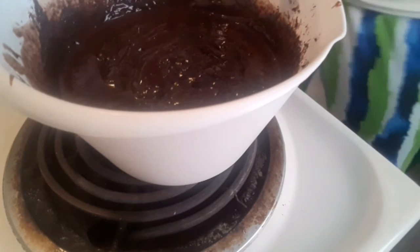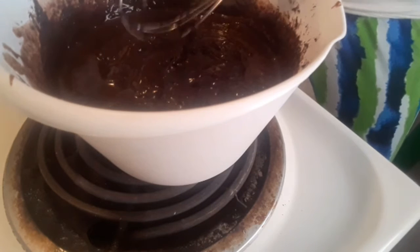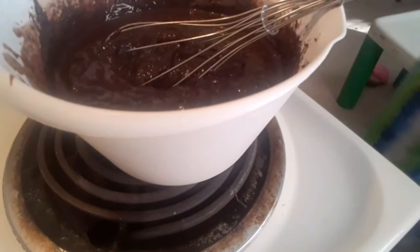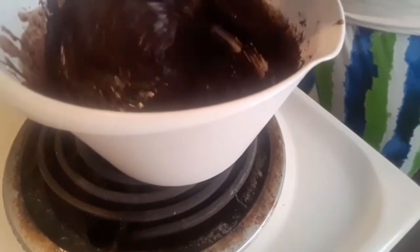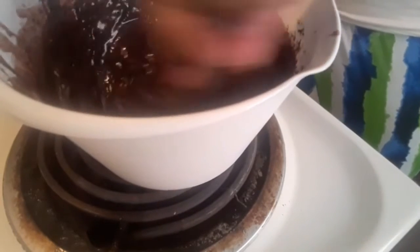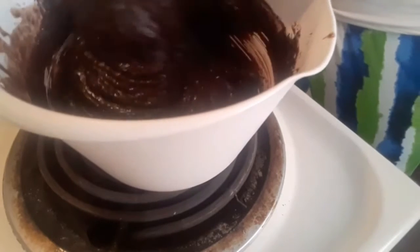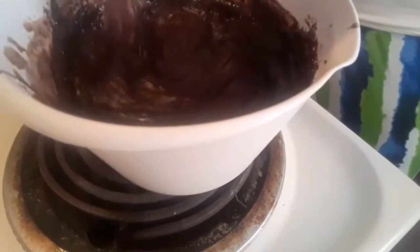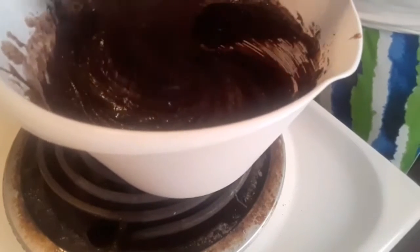I have a family of seven, so this recipe can easily be broken into halves — where the cup and a half measurements become three-quarter cups, and so forth. Instead of three eggs you can use two. I just use the extra egg for that almost cakey-like texture.